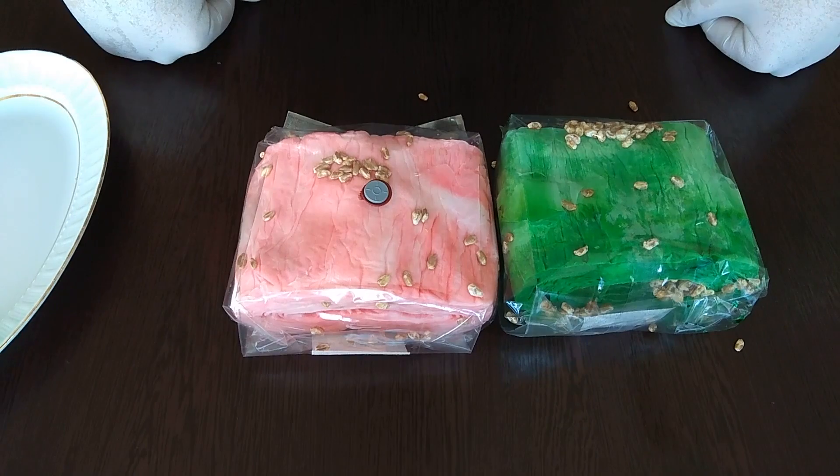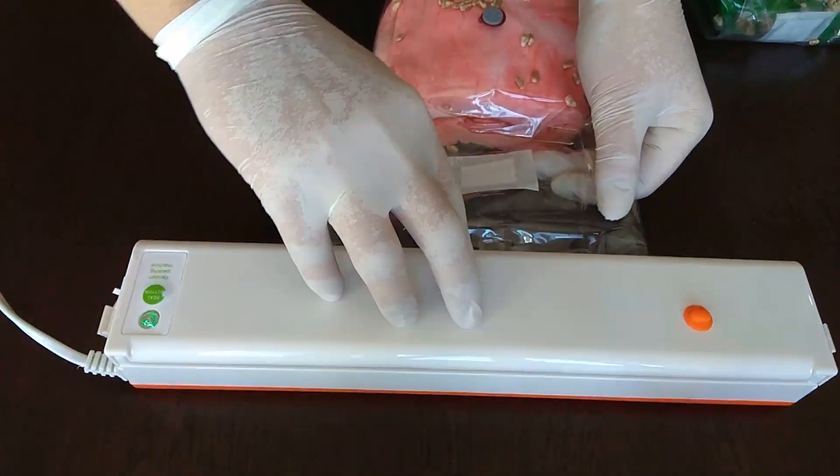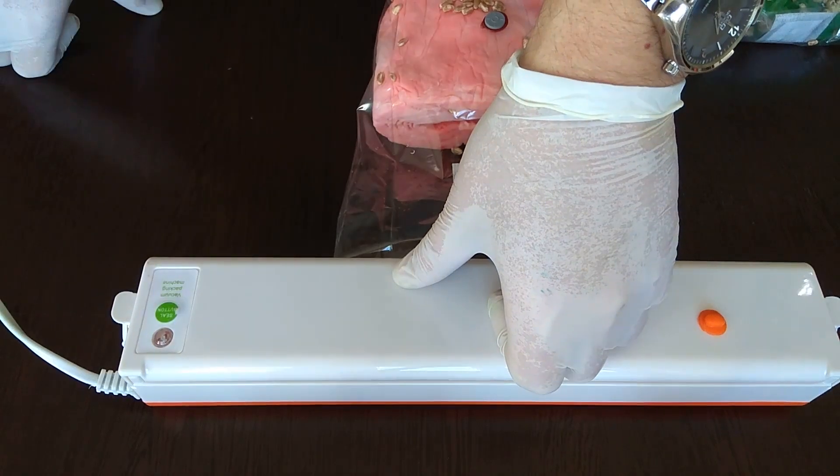I will seal the bags by vacuum machine. If you are using a normal bag, you can put some cotton in the mouth and close it with a rubber, string, or wire.